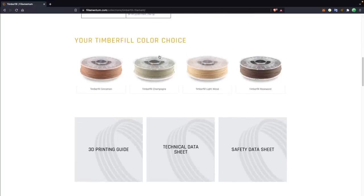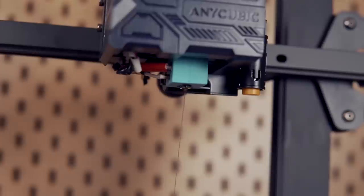Timber Fill comes in four different colors or tones, and the one we are using today is cinnamon. In today's video, we'll take a look at the properties of the material, how to print with it on both the hardware side and the slicing side, and of course we will be doing some 3D printing.